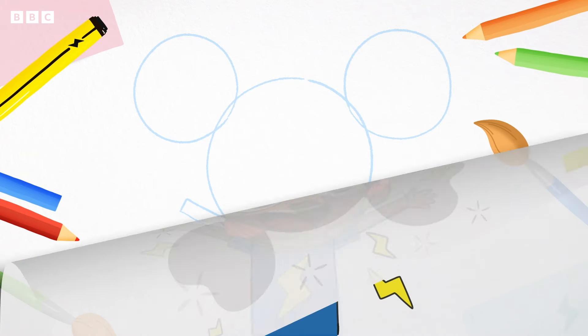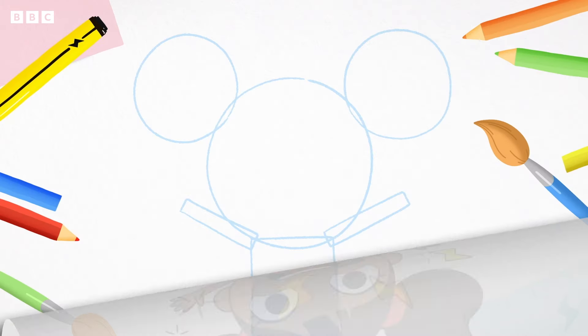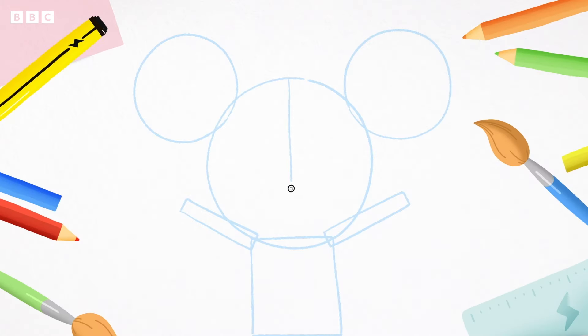To help us draw D's face, we need to draw a cross in the middle of the big circle — a line going from top to bottom and a line going from left to right. These are your guidelines. Next, copy me and draw another line going left to right a little bit higher. You don't need to go all the way to the edge of the circle.